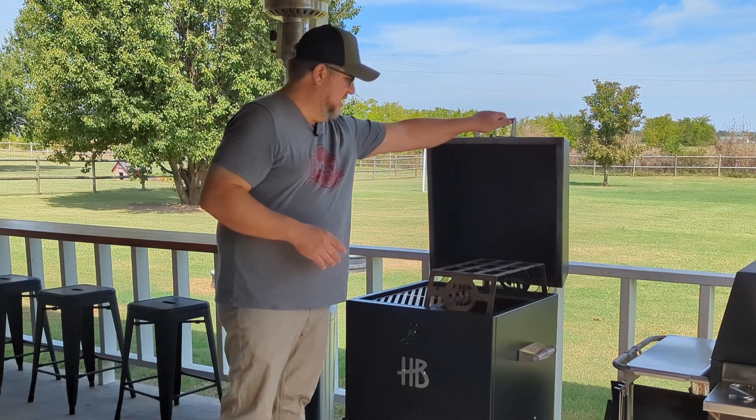One downside I have found is that the height of the lid, depending on what you've got inside, might not allow it to close. Last weekend I was doing baked beans in a cast iron dutch oven — I cook them open for a long time, then like to close the lid and let it finish. When I did that it wouldn't close, so the lid is just not quite deep enough to put a dutch oven on the top grate and still close. I tried sliding it down to the lower rack but there wasn't enough room with other things in there.